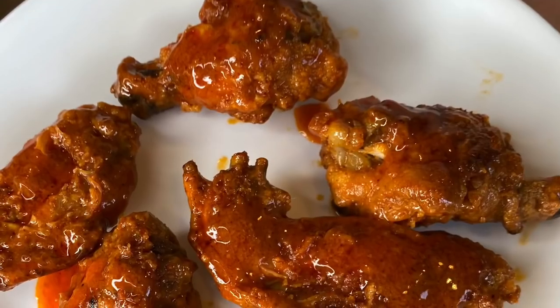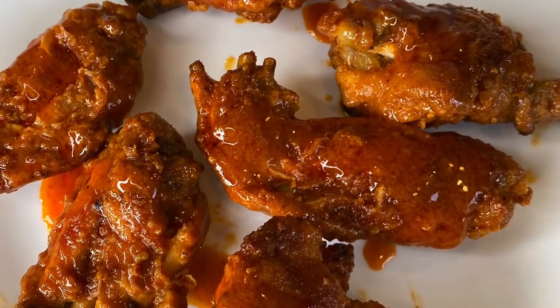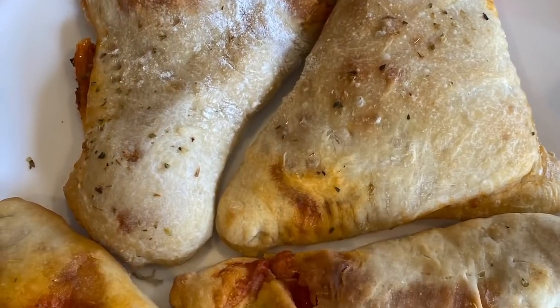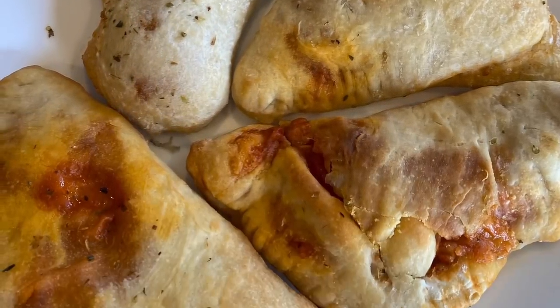So what do you rate the pizza pocket? Be honest. Three out of ten. What about the chicken wing? Six out of ten. That's a nine out of ten. Thank you. Buffalo chicken wings are really good and we're definitely gonna make them sometime again, but pizza pockets — probably not.